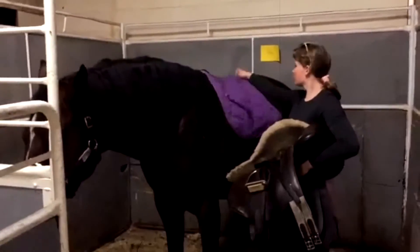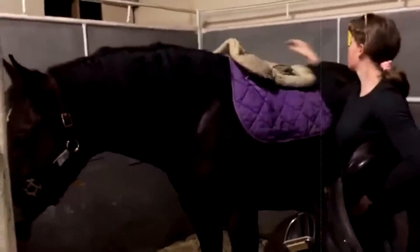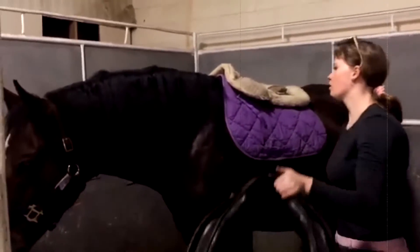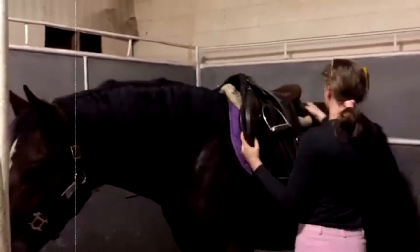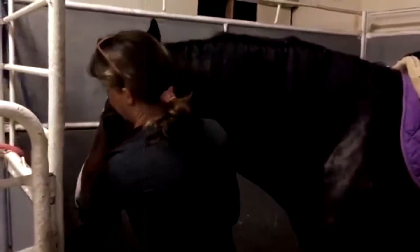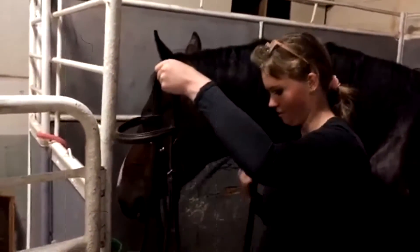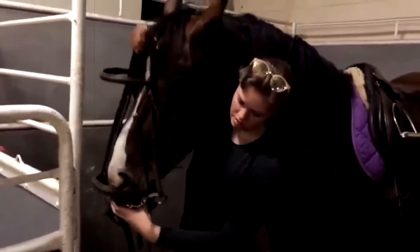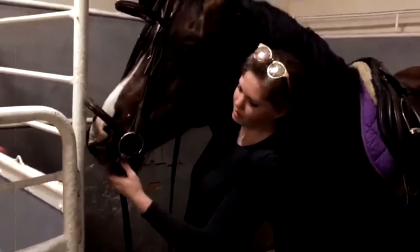Next up, we have his tack so that I can hold on and so that I don't fall off. The fuzzy piece right there is called a half pad and it raises your saddle up if your horse is too wide for the saddle. Because Thor is such a sweetheart, I don't have to deal with my horse becoming a giraffe, so he just sits there calmly and lets me put his bridle on. The metal piece right down there is called the bit and it helps you have communication with your horse so that they can feel when you tug on the rein.